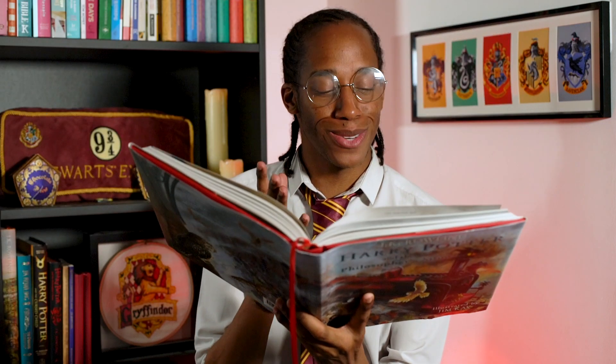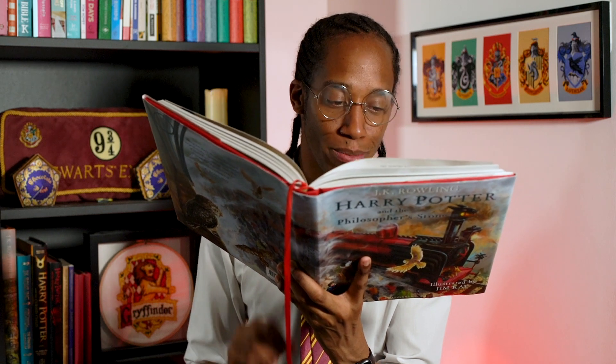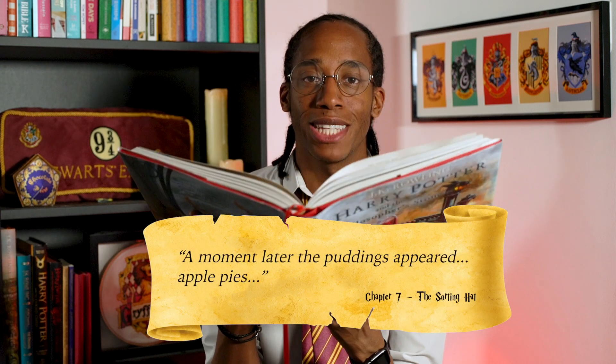You know how this works — we don't have to go very far for our next recipe. 'A moment later the puddings appeared. Blocks of ice cream in every flavour you could think of. Apple pies.' Looks like it's pie time.